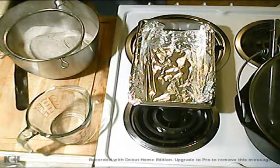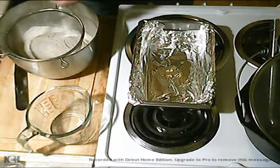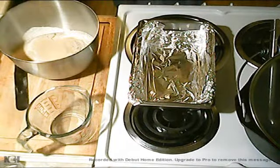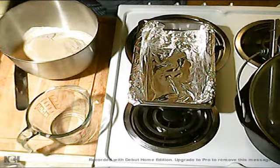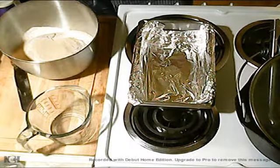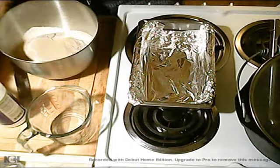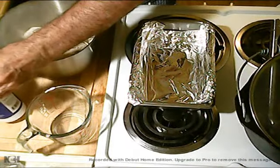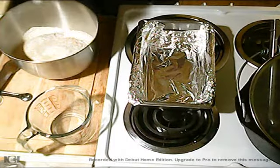Now I've got to add one packet of yeast — this is the fast rising kind. And I need some salt, two teaspoons of salt. I'm going to use kosher, because I like kosher, I think it's best. Try to make everything level because this is really a precise measurement for making bread. You don't want to not put enough, and you don't want to put too much.